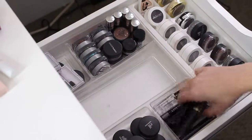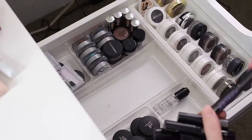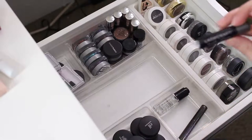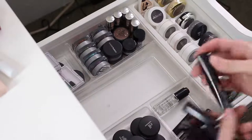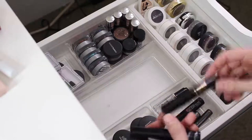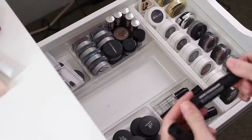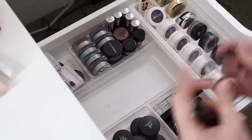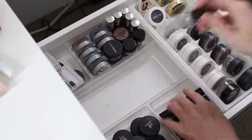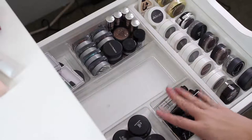This little section here has all sample-size mascaras that have not been opened, and I am definitely going to keep all these. I have Urban Decay Perversion, this Sephora one called Lash Craft Lengthened Volume, a Smashbox Full Exposure Mascara, a Lancome Hypnose Drama, the Lorac Cobra Mascara, a Makeup Forever Smoky Exaggerate, and a Pure Cosmetics Fully Charged. And then I have an Inglot Duraliner — I am going to keep that as well. So those all just hang out there and I'm going to keep all of those.